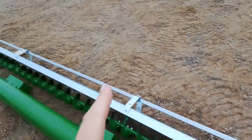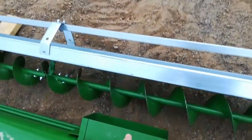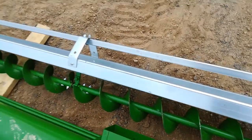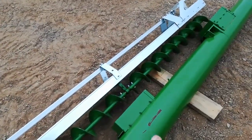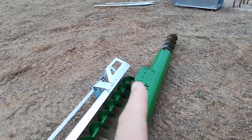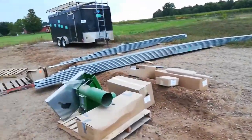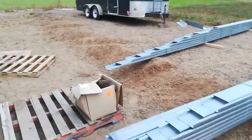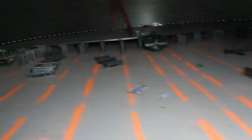Right next to it is the power sweep. These are the sumps — they'll be turned 90 degrees so they'll be facing up and the grain will go down in. I've got all the standoffs here and about half the flooring is still outside, half is in.